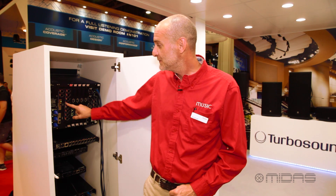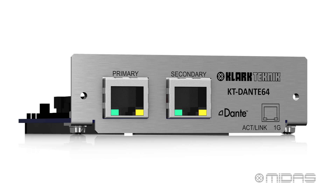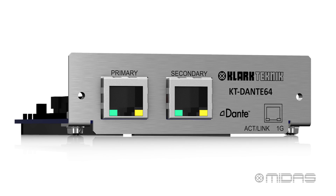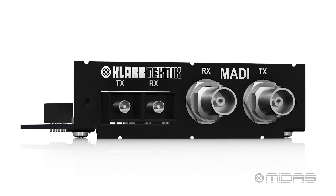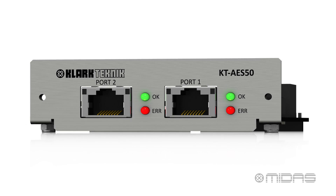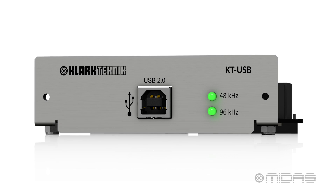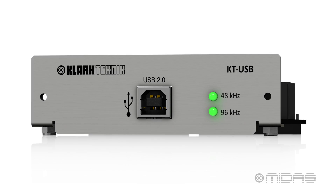In addition, there are two CM1 card slots. You can fit the CM1 Dante card, which works at 48k or 96k; the MADI card, which has BNC and fiber integration; the AS50 card, which allows 48k or 96k applications between M Series desks or another Pro Series console; or the USB card, which is brand new to the system.